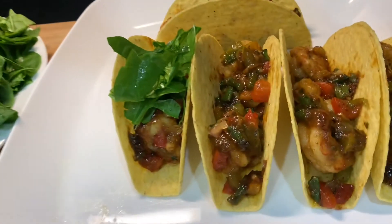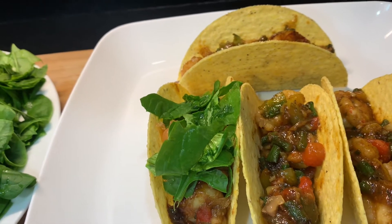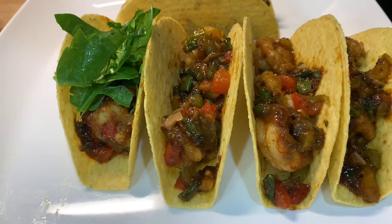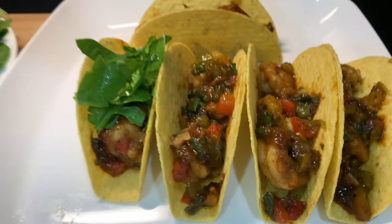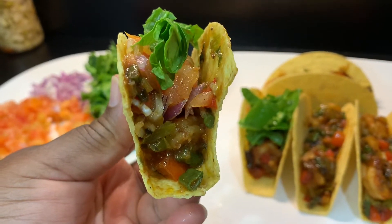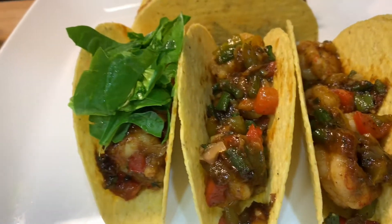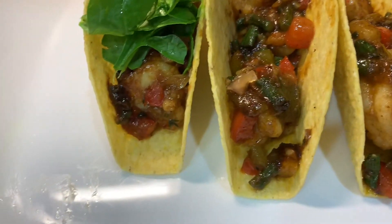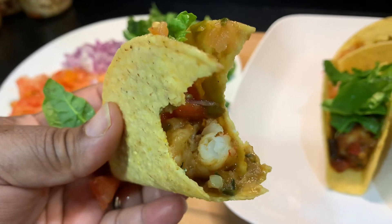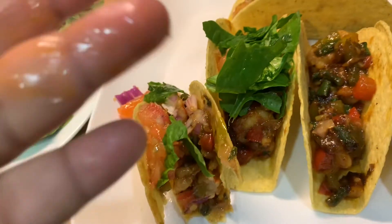So I'm going to go ahead and taste this for you guys. Mmm, so good. Oh my goodness, tastes so good guys. Wow, wow — so delicious, so good!